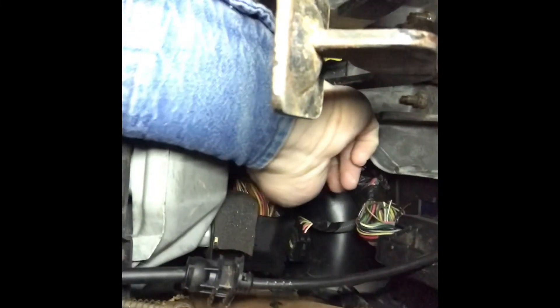I'll take you under the dash and show you exactly what I'm talking about and where that plug is. So if you come up under the dash, you will see this harness coming up right here — coming off of it right here is your clutch pedal position sensor plug, and it's just plugged into a dummy plug.